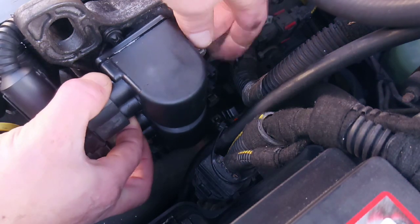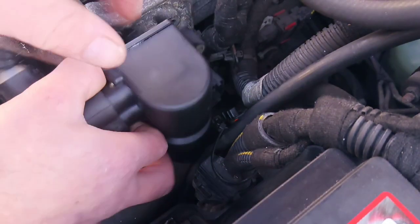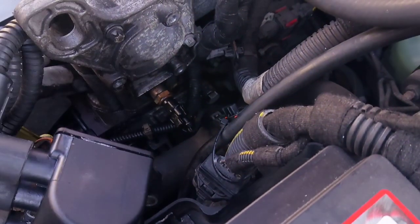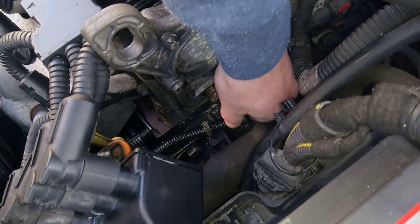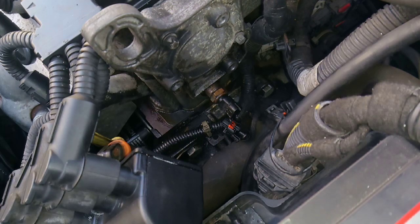Once you've undone those three, you'll just be able to pull that out of the way. And there's your sensor just there. Then you just want to unattach the electrical clip.